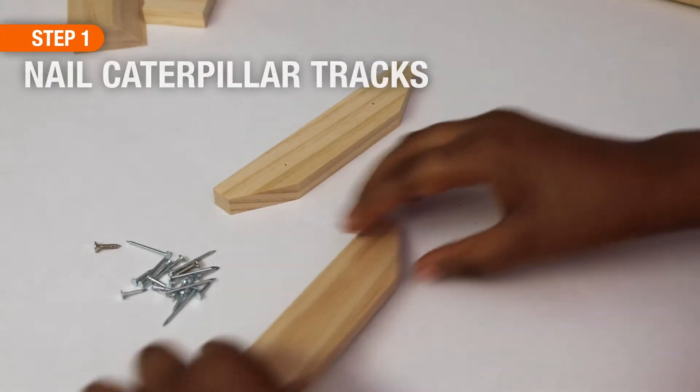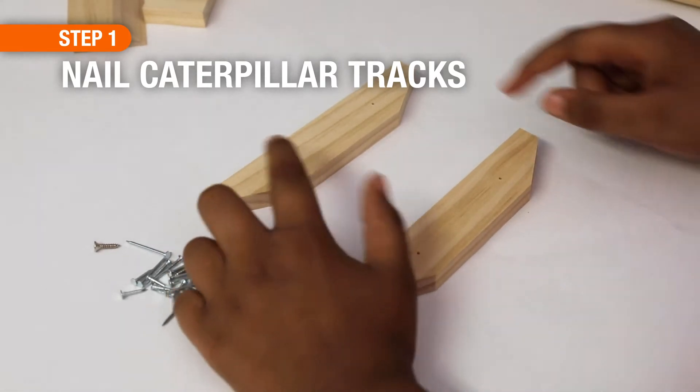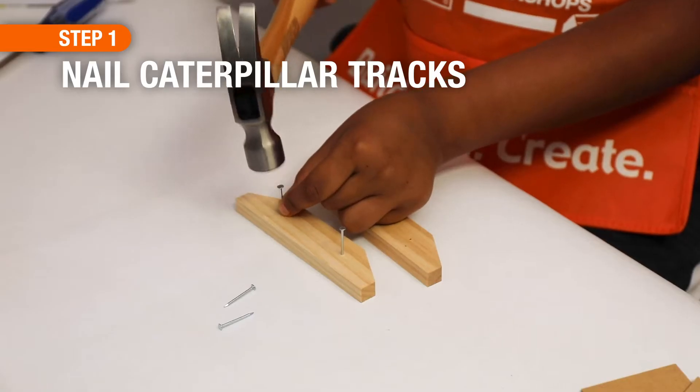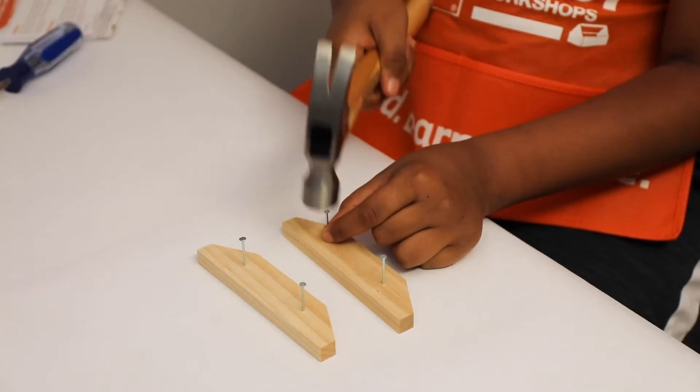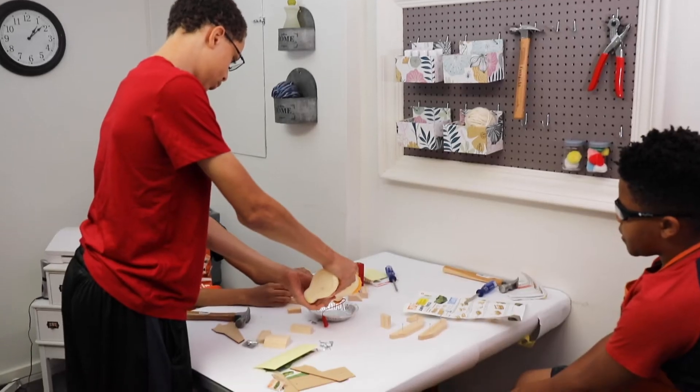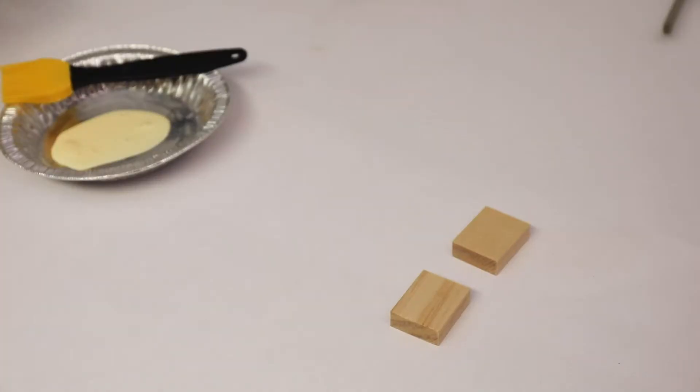For step one, lay both of the caterpillar track pieces flat with the nail holes facing up. The four long nails are what you're going to use to start. Don't go all the way through the wood — just start the nails into the caterpillar tracks. This is a great opportunity to get the older kids involved helping their younger siblings.